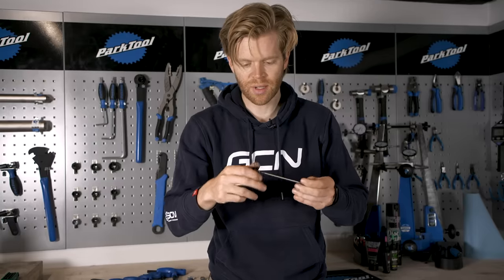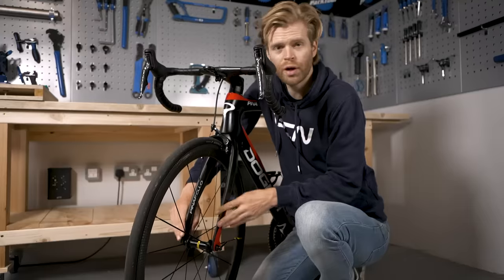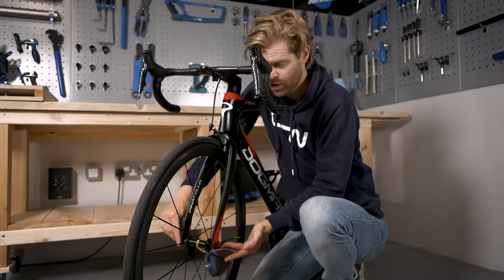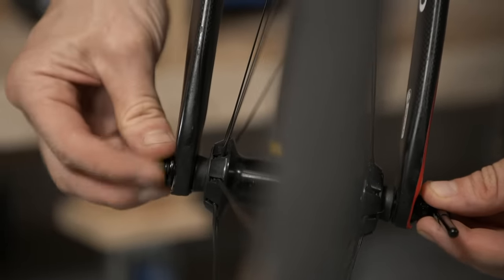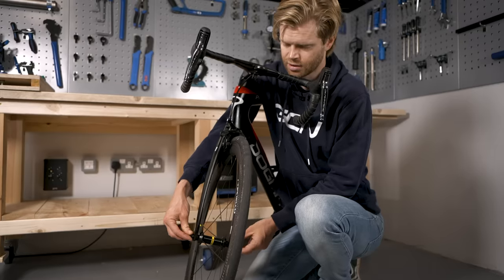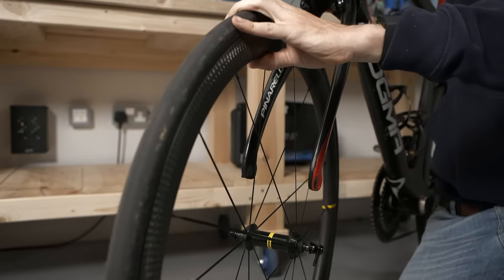One detail to remember is that the lever part of a quick release lever is designed to go on the non-drive side of your bike on both the front and rear wheel. To remove it, simply pull it open and then hold the bolt with your other hand, turning it counterclockwise to undo it. Once it's loose with your caliper open, the wheel should just lift out of the bike.